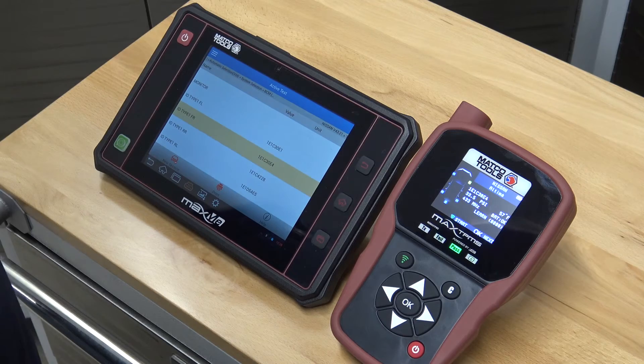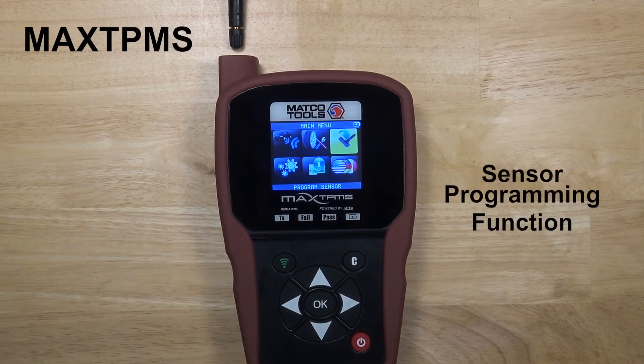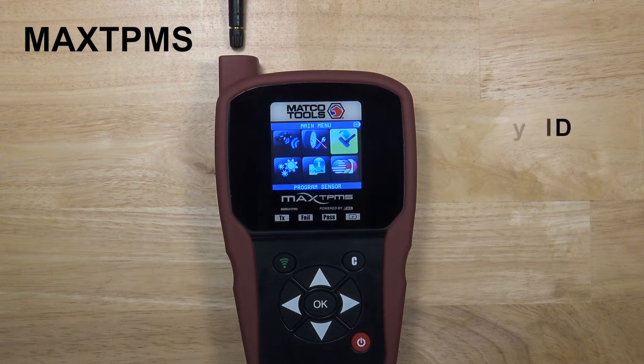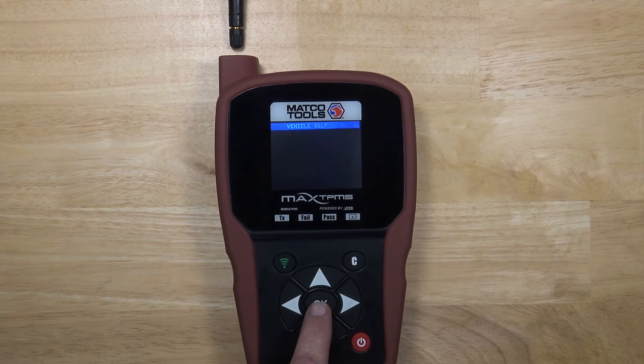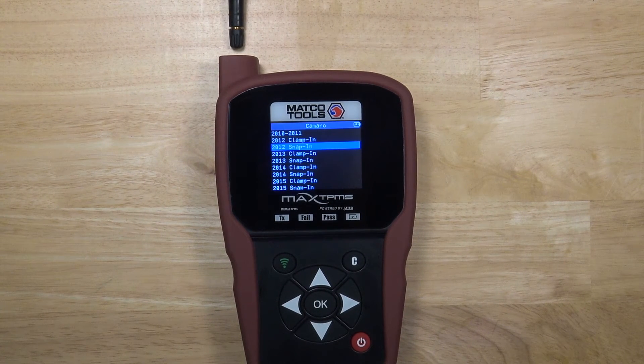The Max TPMS sensor programming function is a great feature for making replacement sensors. It provides two options for completing this task: Copy ID or Create Sensor. This demonstration shows how to create a new sensor using the program sensor icon. Select the make, model, and year of the vehicle requiring sensor replacement, then choose from the long list of sensors provided.